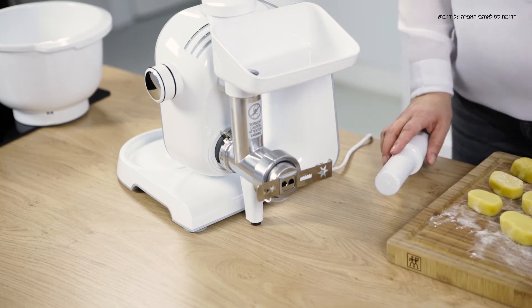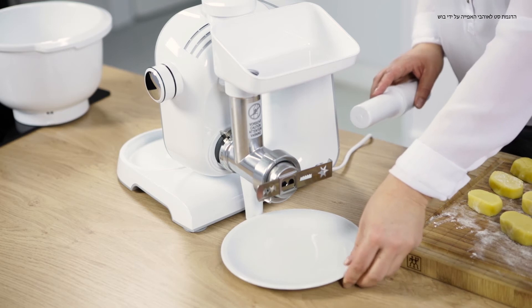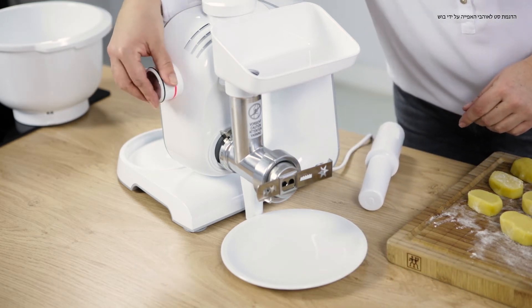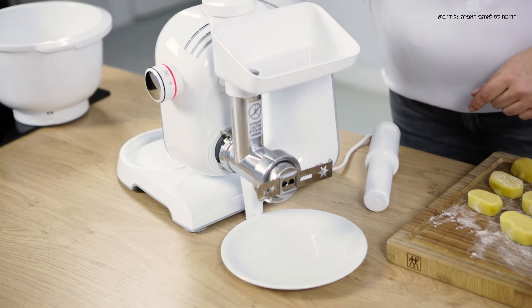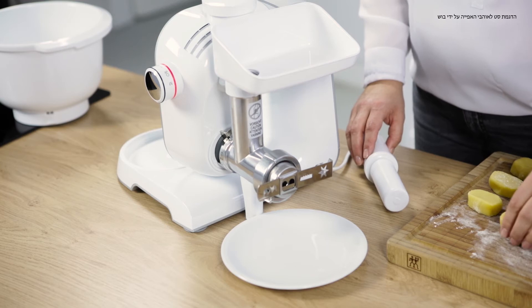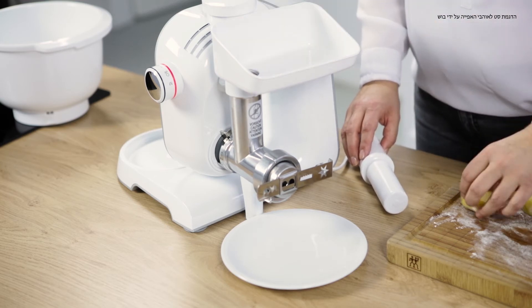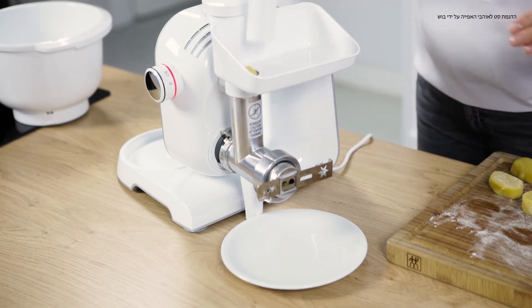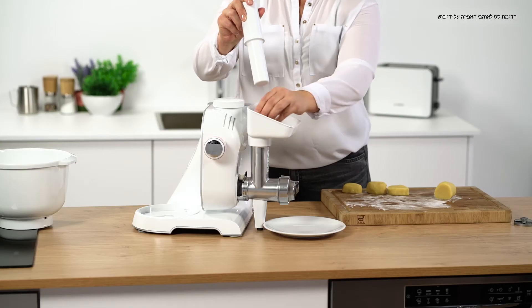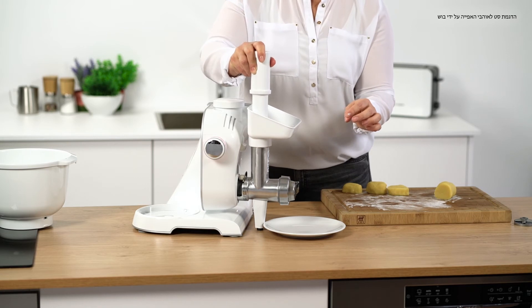I've already prepared the dough for you. Set the rotary switch to four or five, depending on the consistency of the dough. Now, place the dough in the filling tray, and use the pusher to help it along, until all the dough is filled in.